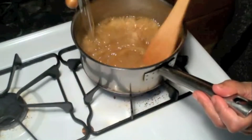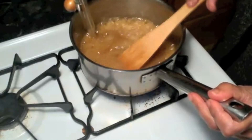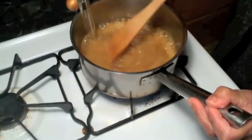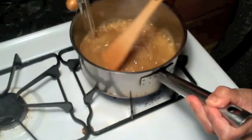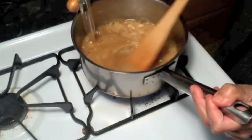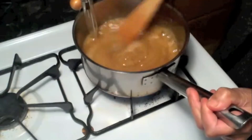Now it is at 225 degrees. We are going to stop at 298 degrees — just before 300 degrees we have to stop. This is not really a healthy recipe but it is very delicious, so you have to be very careful. Don't get tempted to eat more — you have to go moderate on this.